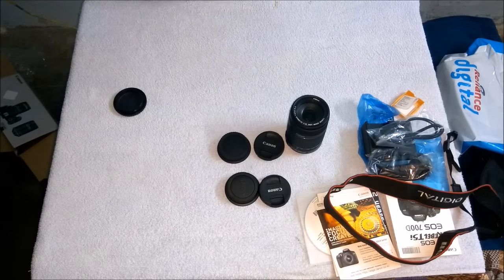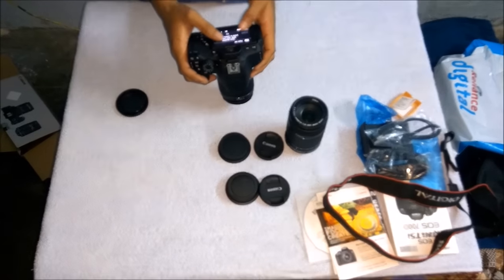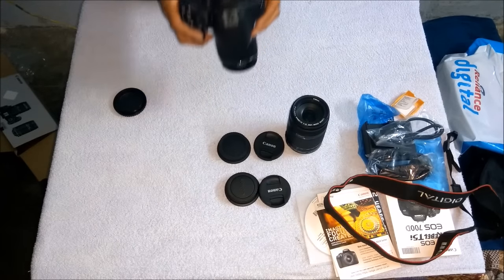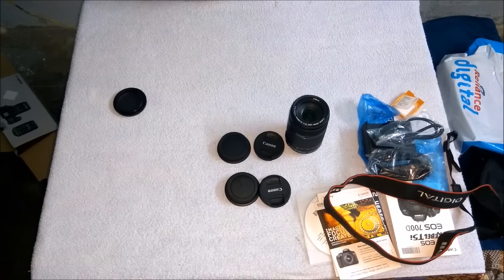Set today's date, the day, and the location — all that information should be properly configured. Now the camera is ready to use. With the smaller 18 to 55mm lens, we can take pictures of short ranges and focus easily on smaller things.